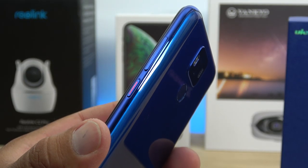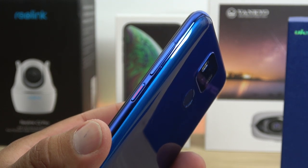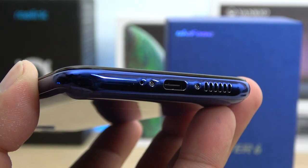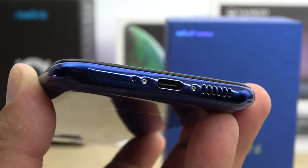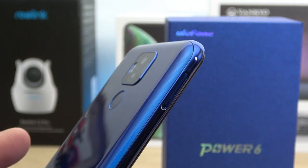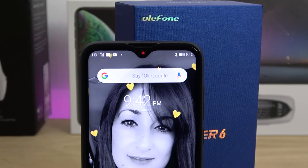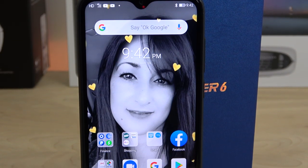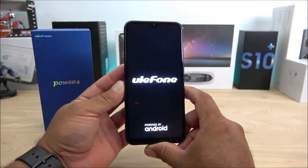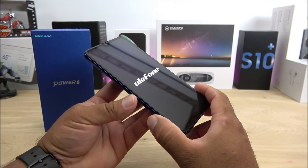On the right side we have the power key and volume rockers, with the power key in a different color tone similar to what we've seen on Xiaomi devices. On the bottom there's a single loudspeaker, a USB Type-C port, and the main microphone. On the left is the SIM tray — dual SIM dual standby. On top there is absolutely nothing, so it is missing the headphone jack. On the front we have the 6.3-inch display with a water drop notch housing the 16 megapixel selfie camera and ear speaker.